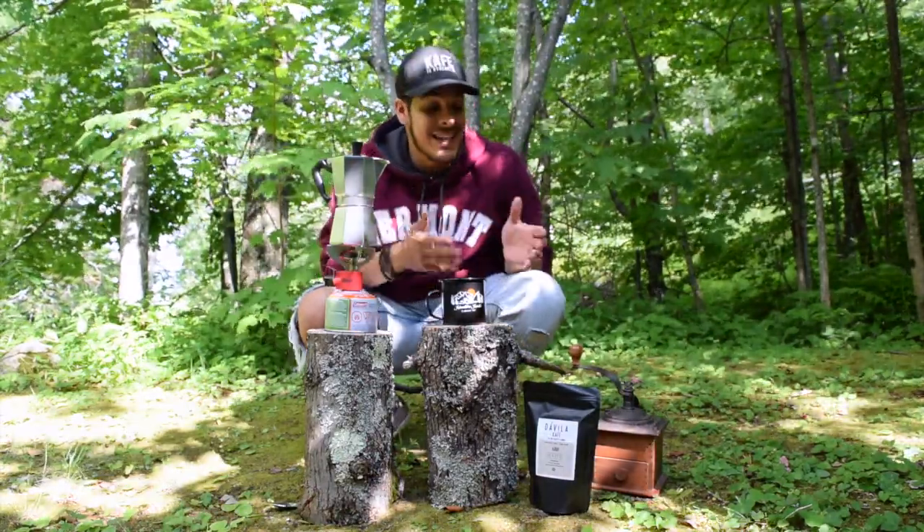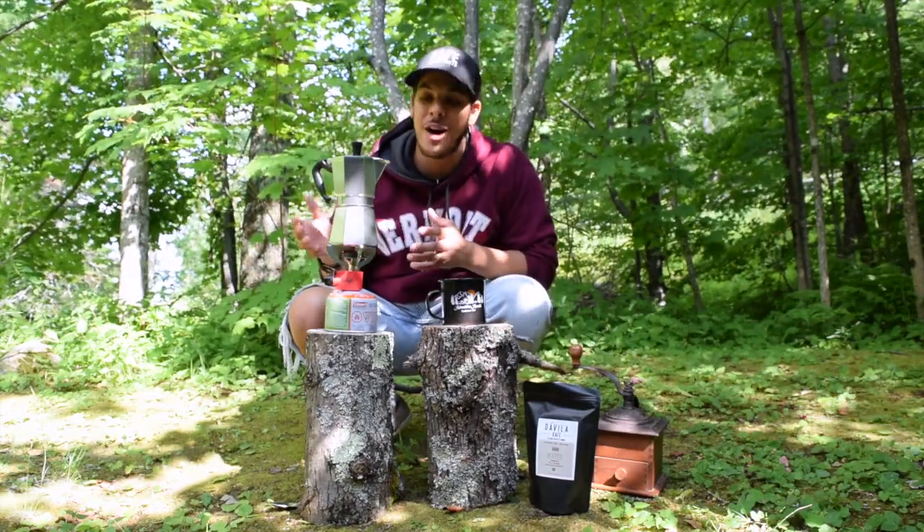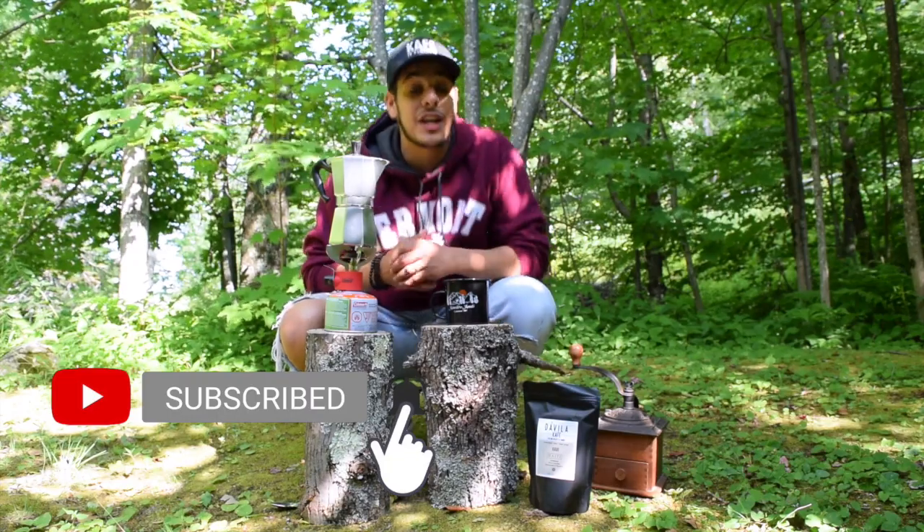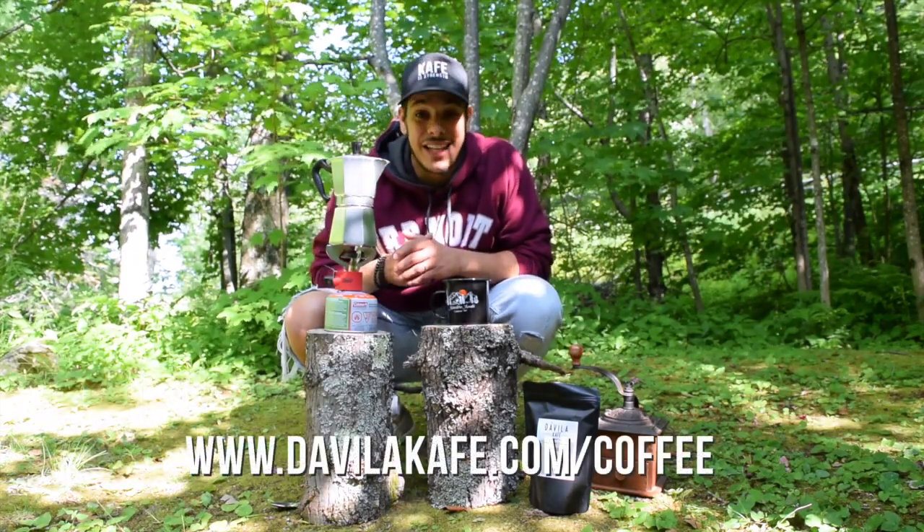That's how you make a Savvy Espresso using a mocha pot. Thank you for watching. Be sure to like and subscribe to our channel, and don't forget to get your Davila Cafe at DavilaCafe.com.